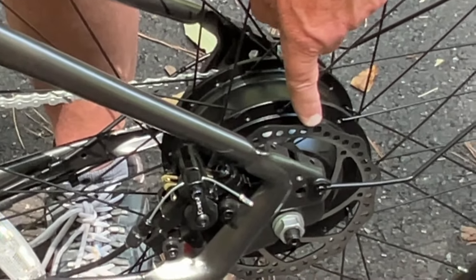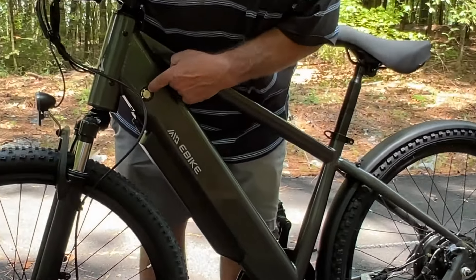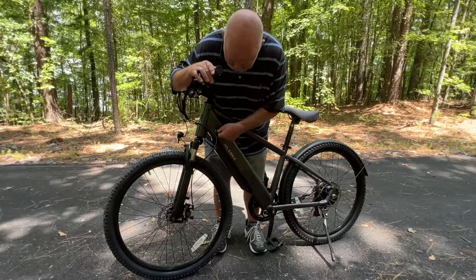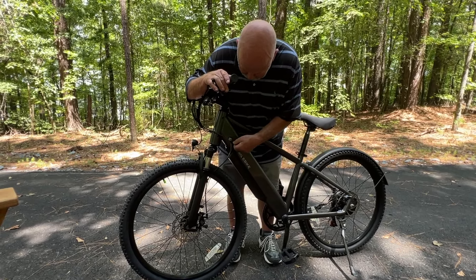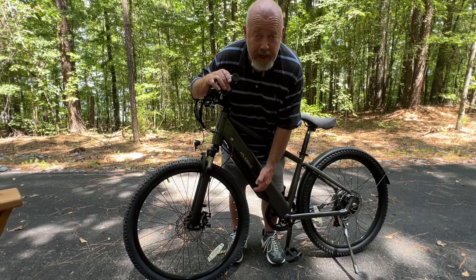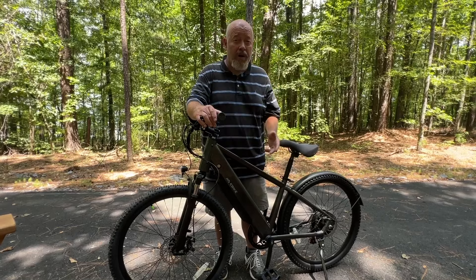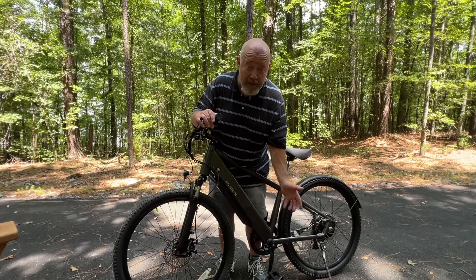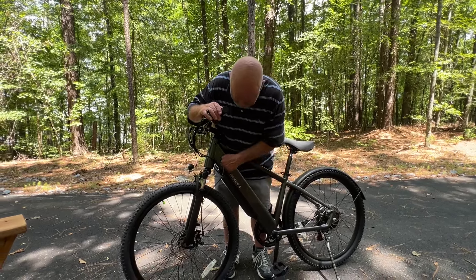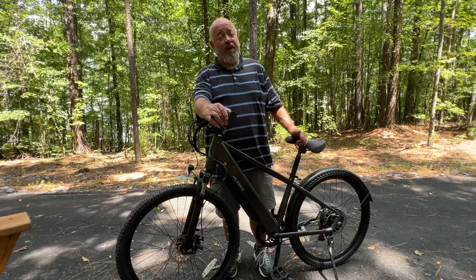You've got dual disc brakes, and these brakes are beefy enough to stop an electric bike at 28 to 30 miles an hour. Right here you have a key slot — you put the key in, twist it, pull the lever and the battery drops out. So if you're worried about theft, you can cable the bike up when you stop somewhere, or just take the battery out. Nobody's going to pedal a 60-pound bike with no electronics.